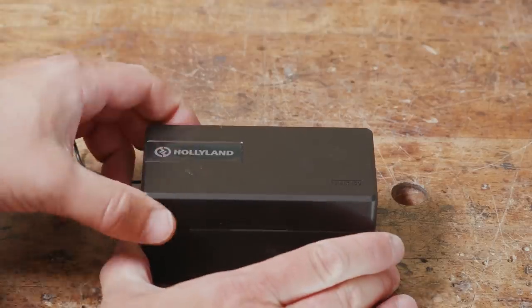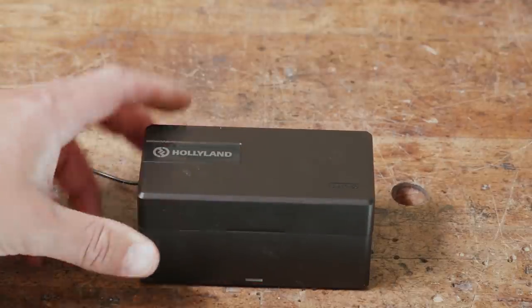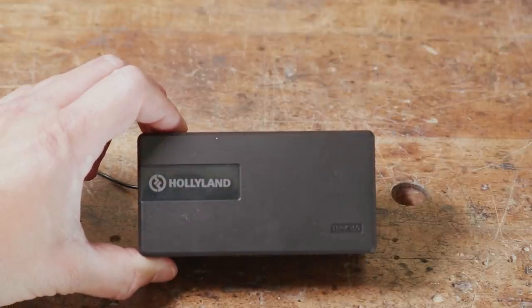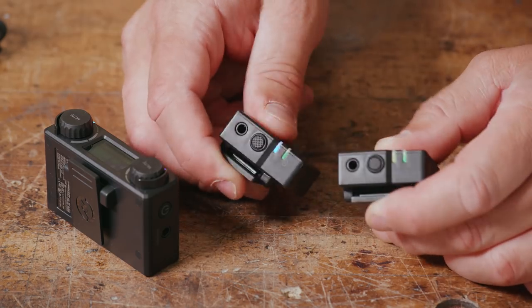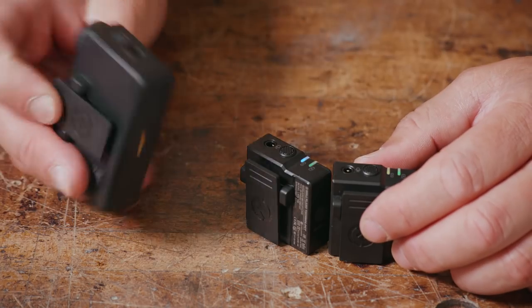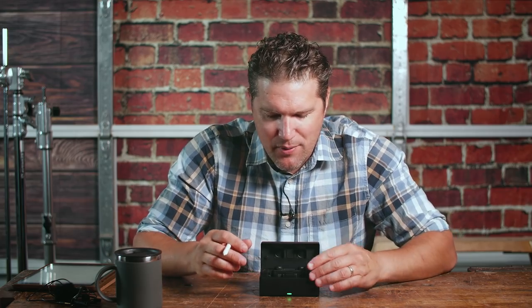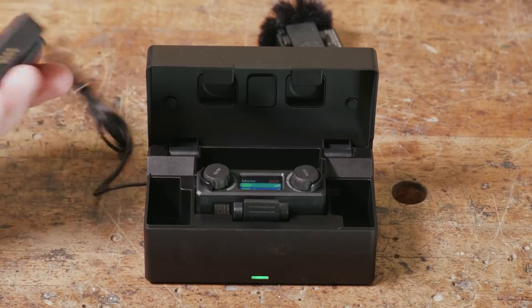Let's talk about the Hollyland Lark 150. This works very much like wireless earbuds — a similar form factor. You have a box that connects power through USB-C and internally charges so you can throw everything back in to charge. Inside there's a transmitter — actually two transmitters and one receiver. They get charged and paired through this box. You just toss everything in together and it pairs everything. It takes about an hour and a half to two hours to get fully charged.